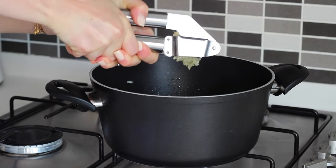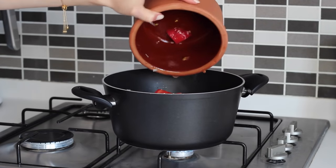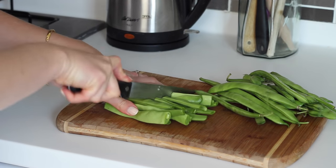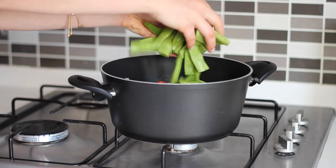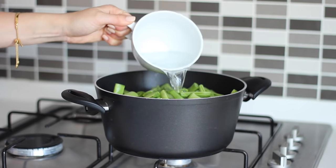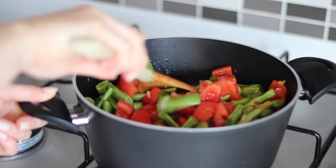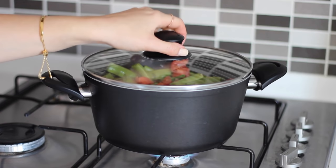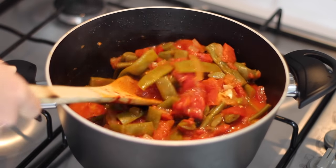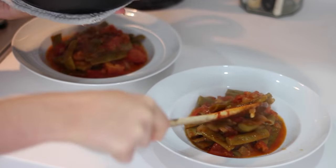I then minced in three cloves of garlic and added one tablespoon of tomato paste, the chopped tomatoes and a kilo of fresh green beans with the ends trimmed and cut in half. I seasoned it with salt and pepper before adding one and a half cups of boiling water, gave everything a good stir, then placed the lid on and left it to simmer for 40 minutes on a low to medium heat. I reheated it before serving and topped it with some fresh chopped parsley.